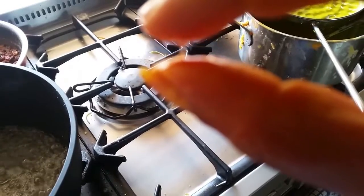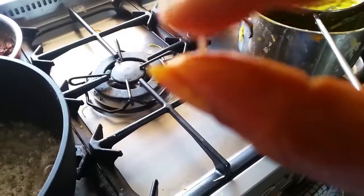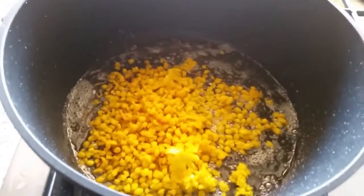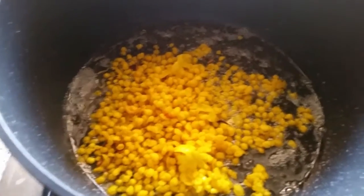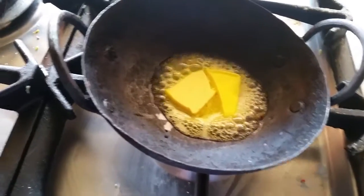Can you see the one thread? You have to wait for another two minutes. Now I am adding the boondis into the sugar syrup and making more boondis.